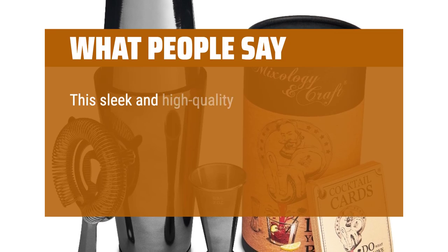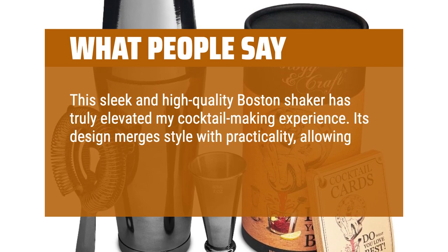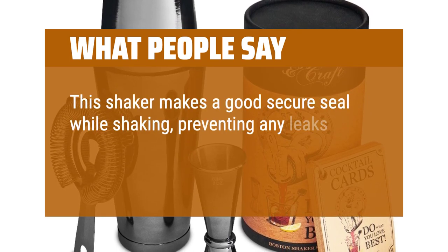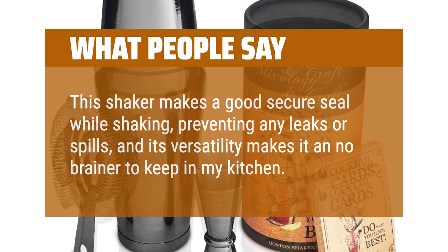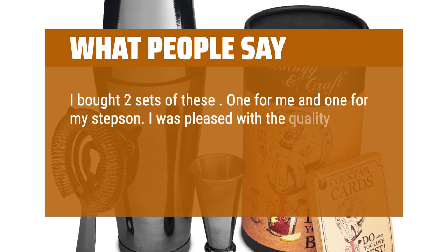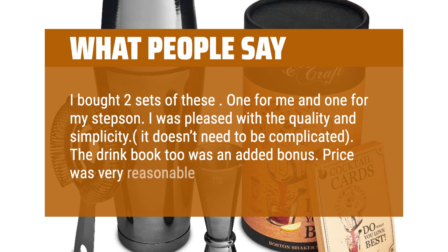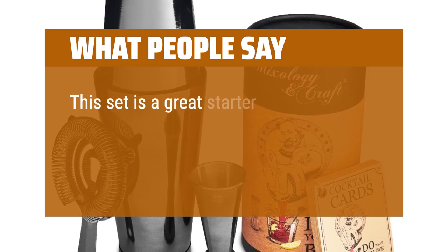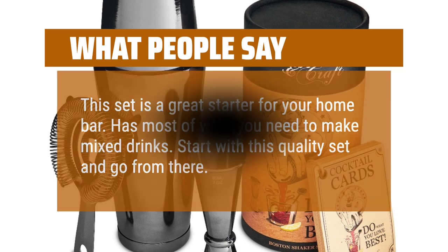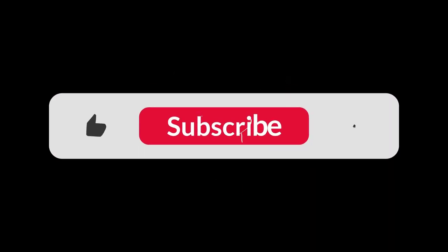What people say: This sleek and high-quality Boston shaker has truly elevated my cocktail-making experience. Its design merges style with practicality, allowing for effortless mixing and precise pouring. This shaker makes a good secure seal while shaking, preventing leaks or spills, and its versatility makes it a no-brainer to keep in my kitchen. I bought two sets — one for me and one for my stepson. I was pleased with the quality and simplicity; the drink book was an added bonus and the price was very reasonable. This set is a great starter for your home bar with most of what you need to make mixed drinks. You can find the Amazon purchase link in the description below. Hope this video can be helpful to you. Thanks for watching.